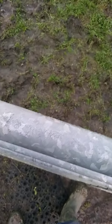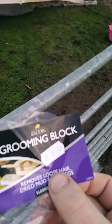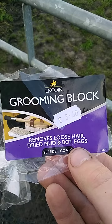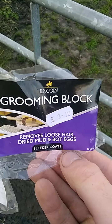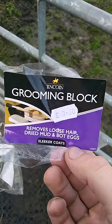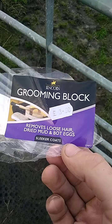They only cost about three pound, so I'm not exactly breaking the bank. For these winter months I can totally recommend you guys getting some, because they are an absolute godsend when it comes to getting the mud off the coat. The name is a grooming block — it removes loose hair, dried mud, and bot eggs for sleeker coats, by Lincoln. This particular one cost me three pound sixty.